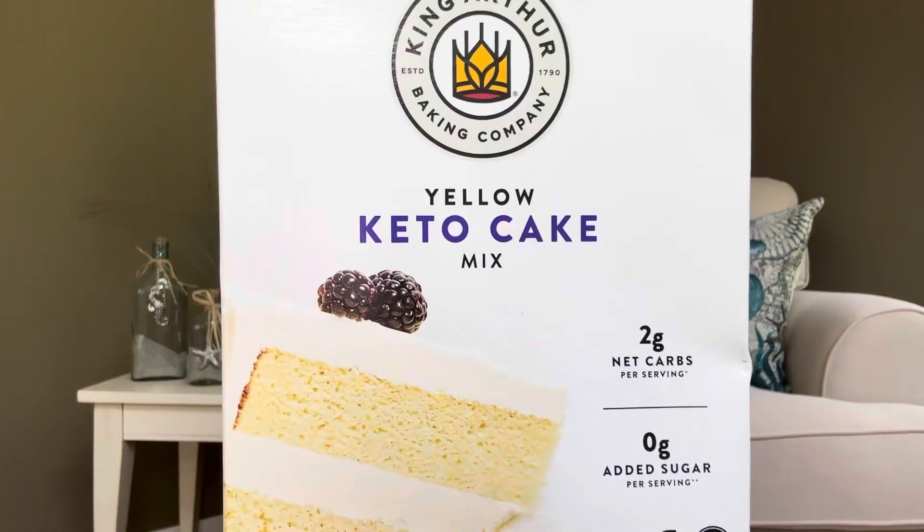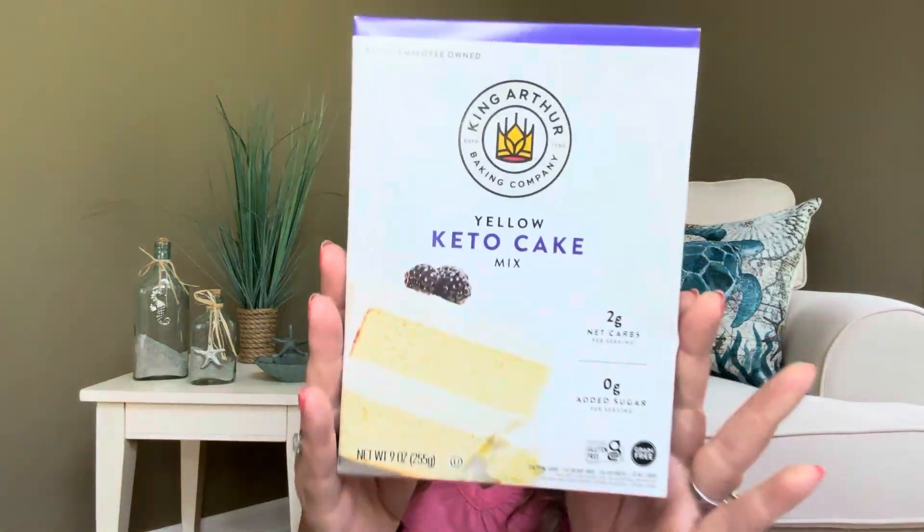The next thing here is we have a yellow keto cake mix — this is 100% employee owned, from King Arthur Baking Company. Tell me the frosting doesn't look good on there, but if you don't put the frosting on, definitely less calories and less carbs. All you're going to need is five large eggs, a half cup of oil, and one cup of unsweetened almond milk or water — you can substitute water if needed. It makes two layers or 12 cupcakes, with eight servings per container. Once it's prepared, it's going to be 210 calories per serving.